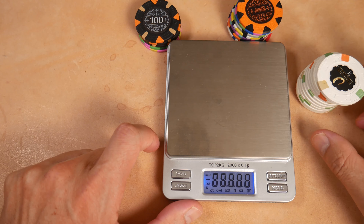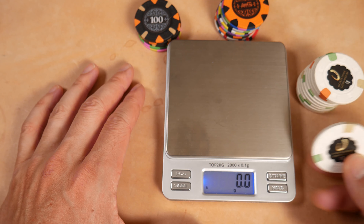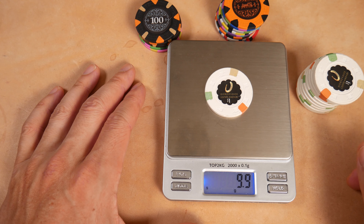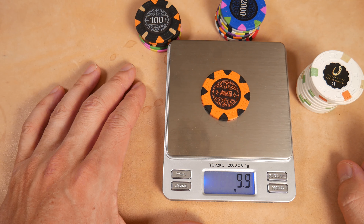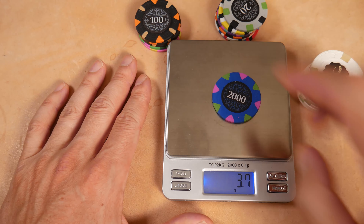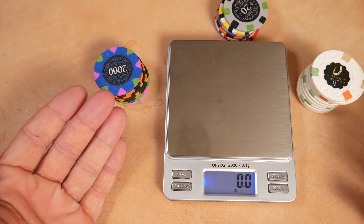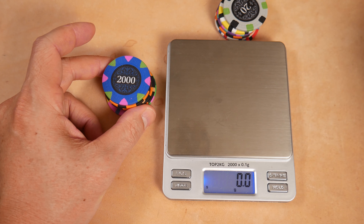Lots of chips are sold as casino weight, and there's a variety of casinos and card rooms using all sorts of chips. Let's look at some Paulson Top Hat and Canes — these happen to be Horseshoe Cleveland, legitimate real casino chips used in a casino. They're running 10 grams — 9.9, knocking at the door of 10 grams. The Bank china clays are very close to what we're getting with the Paulsons. Weight is spectacular. That's one of the things I love about china clay: they're not slugged, there's no metal slug in these chips. It's just a solid material that has a good weight to it.